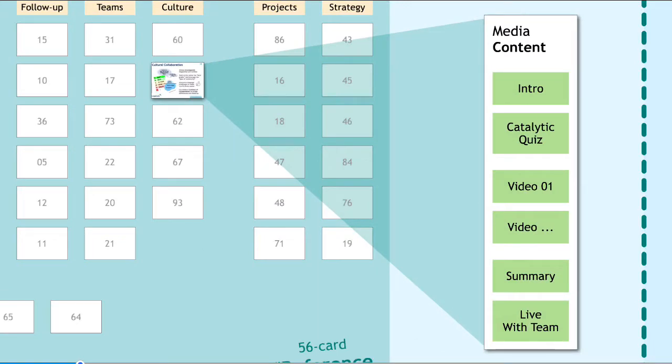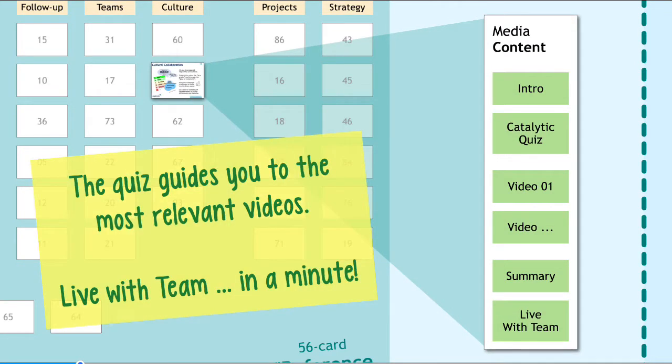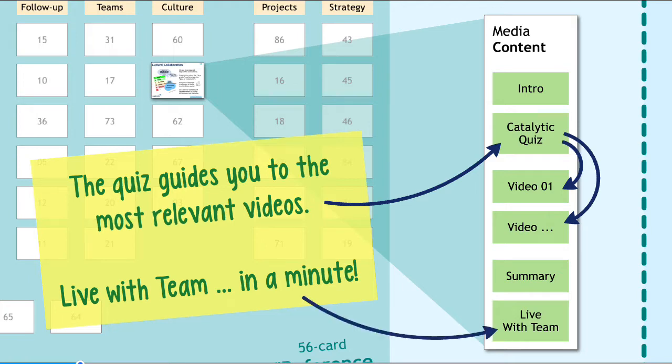When you engage it online, you'll see an introduction, and then there's going to be a catalytic quiz. It's the job of this quiz to guide you to the video most relevant for you. From here, you may also start a Live with Team exercise.